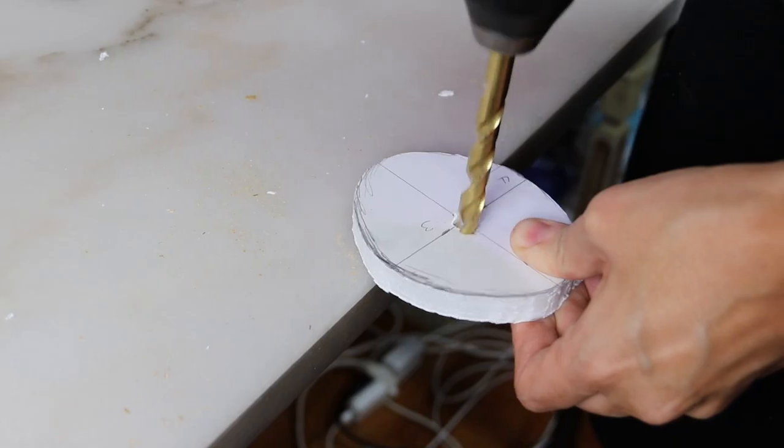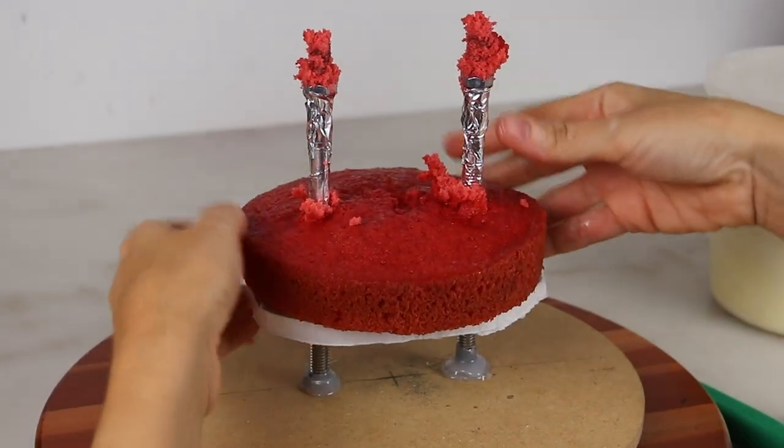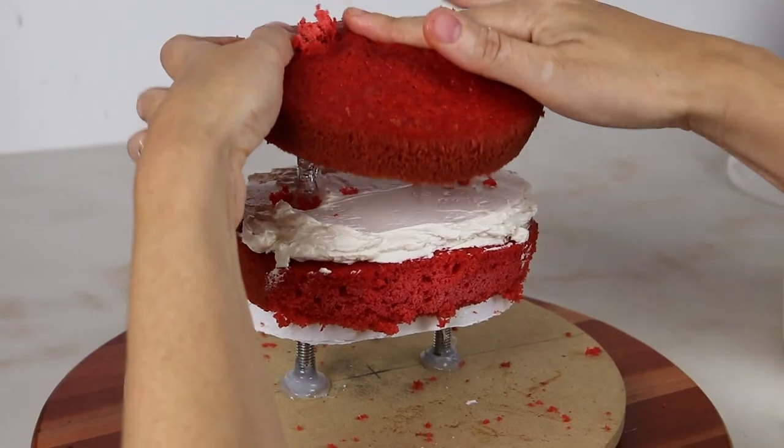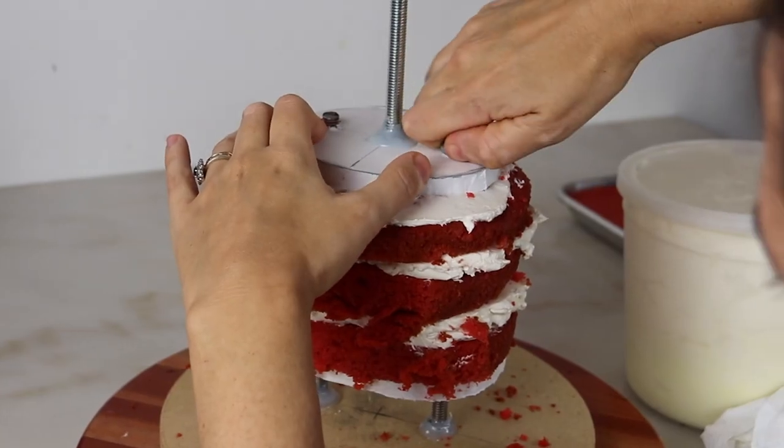I'm starting by creating an armature structure out of wood board and threaded rod so I can make Annabelle standing up. I'm stacking her in red velvet cake because I know that's going to be super creepy when I cut into her, and that red cake just pops.